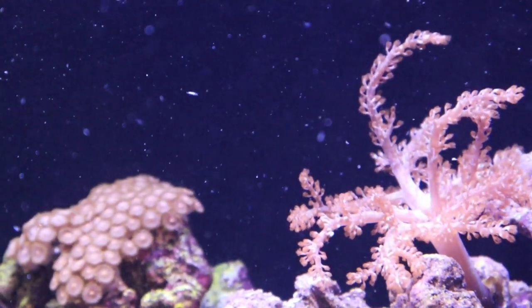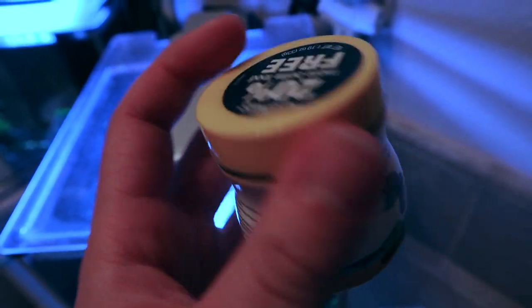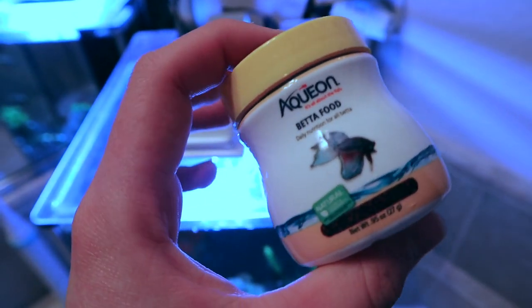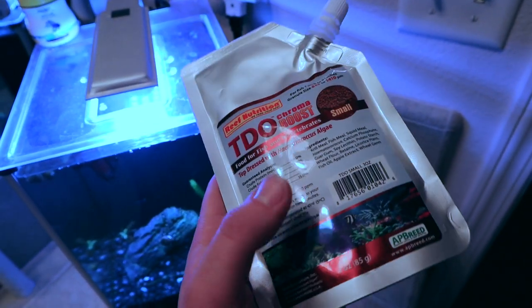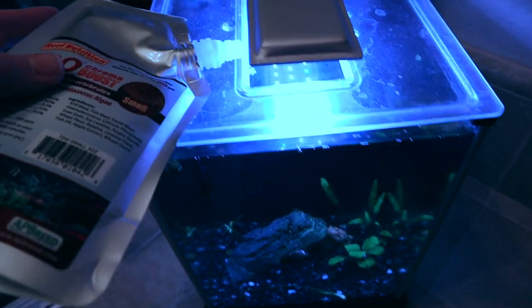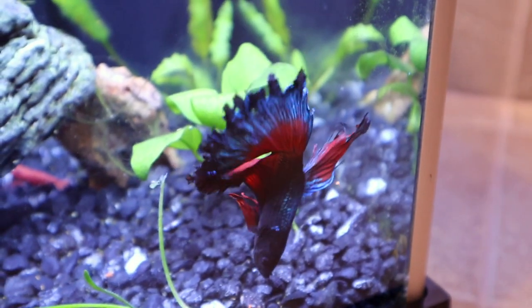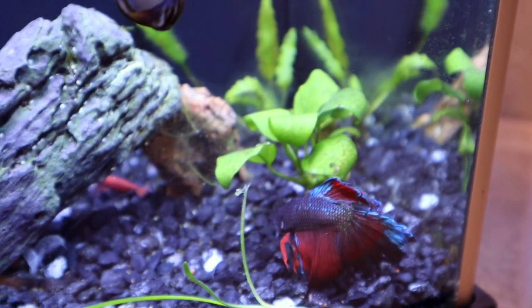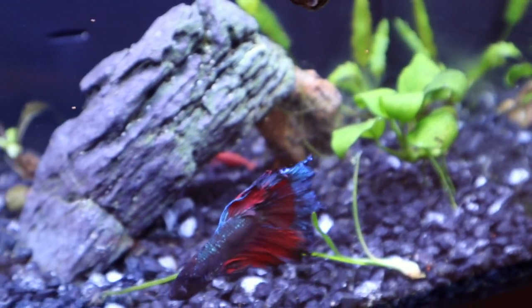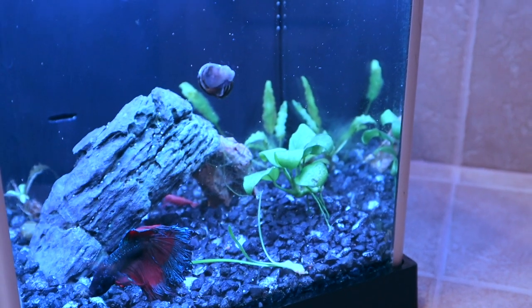Now let's move to freshwater. I love varying my betta fish's diet — I've been using the new Reef Nutrition TDO food, which is supposed to help bring out the reds in bettas. I just sprinkle a little into his tank and he loves it. He's a bit weird — he waits for the food to sink before eating it. Quick update: the betta and the plants are doing absolutely amazing, and there's even a red cherry shrimp back there thriving.